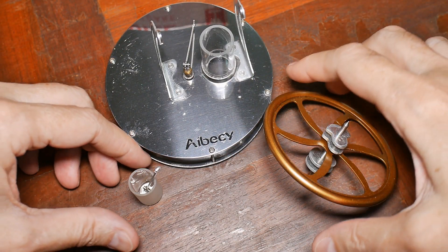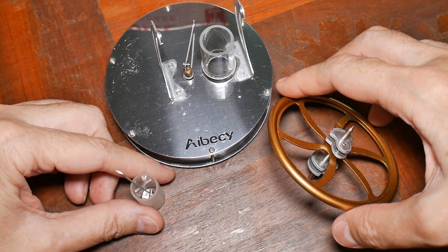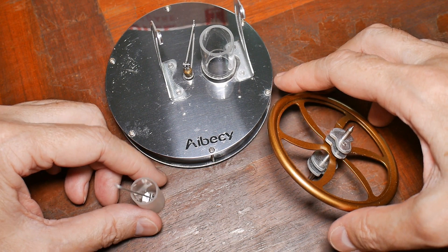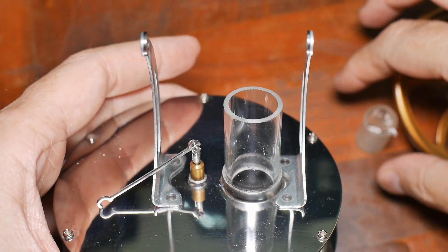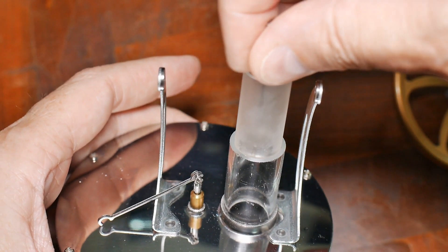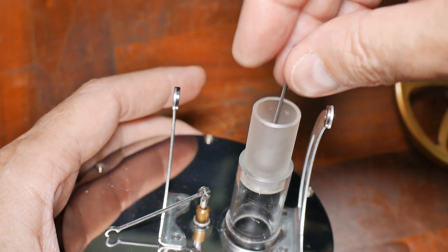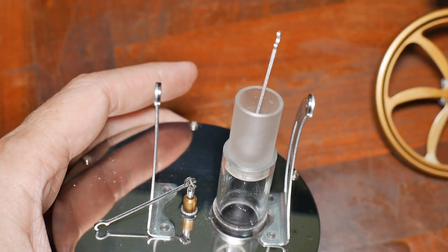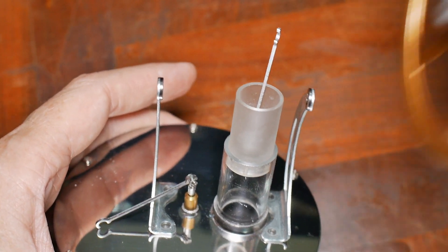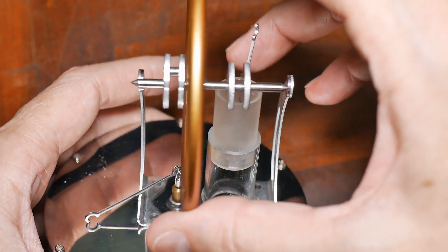These are the three pieces that came in the box and there's absolutely no instructions on how to put it together. Even the finished picture is too small to see. Well, I think I have this figured out. This goes in here, and it has to be very clean and move nicely. This is glass — they did a good job with it. This goes in here like this.